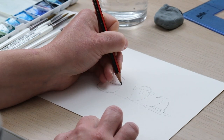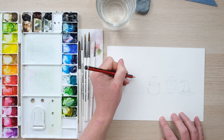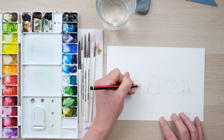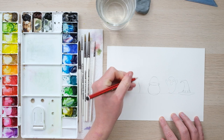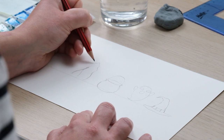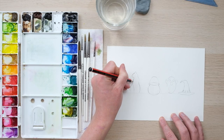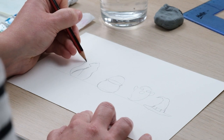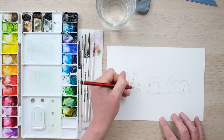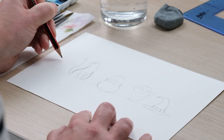Then we're going to have a witch's cat. I'm going to draw my cat a little bit smaller, sort of sat and looking off to one side. I do a sort of funny shape and soon you should be able to see where I'm coming from.